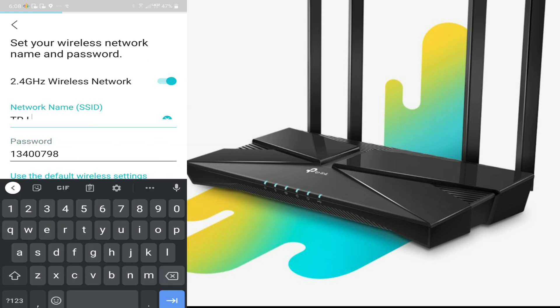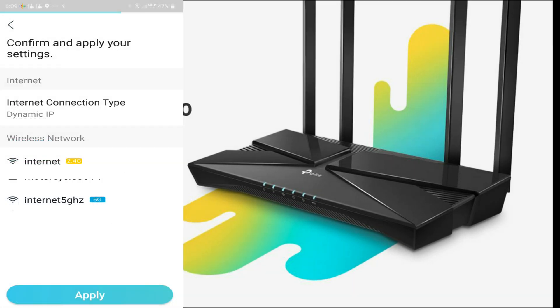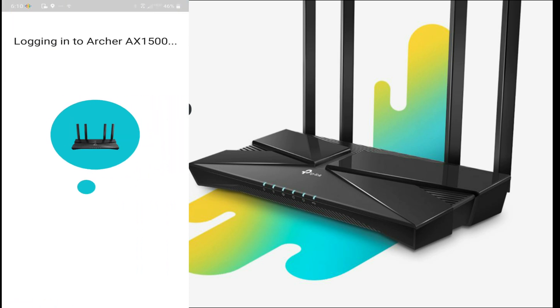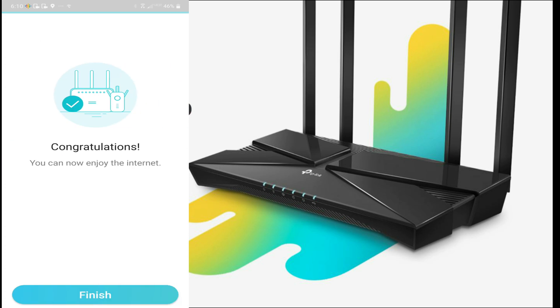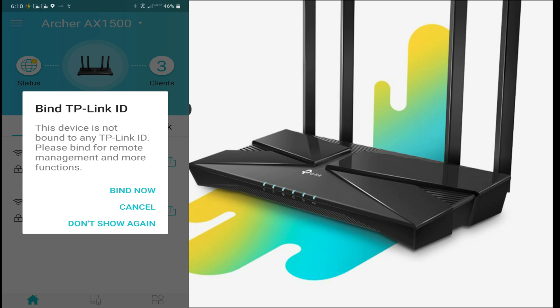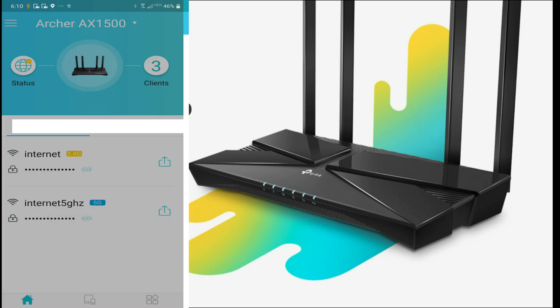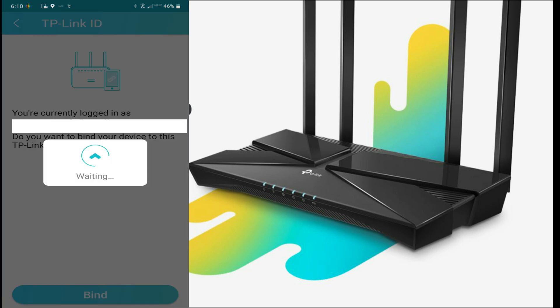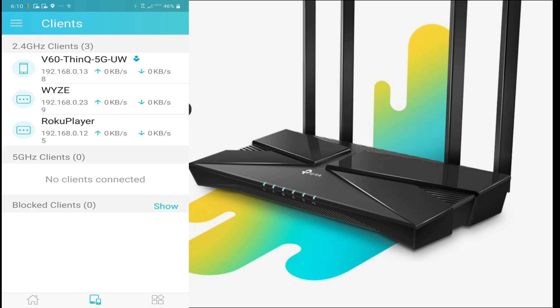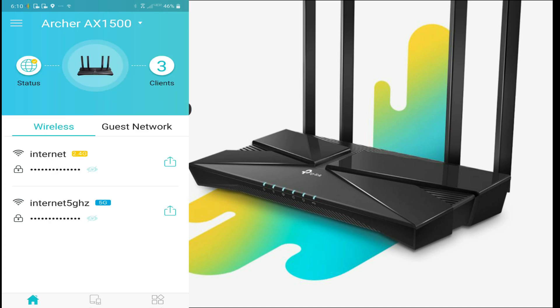Next, you create your 2.4 GHz network and your 5 GHz network. Once done it shows a finished page of your two networks and applies the settings. Your router is then accessible and you're in. The final step is to bind the router to your email address so you can access and control it remotely from anywhere. It's a great little router — fast, with great software built in. Look at all my network devices connected!